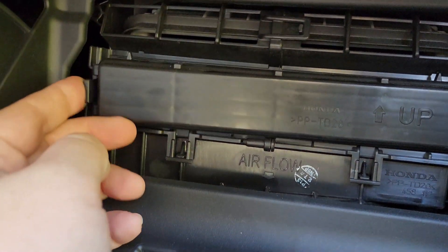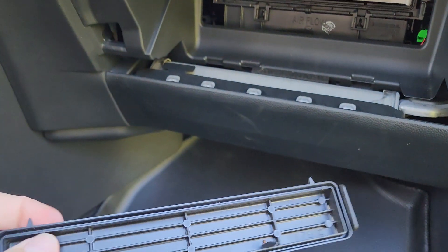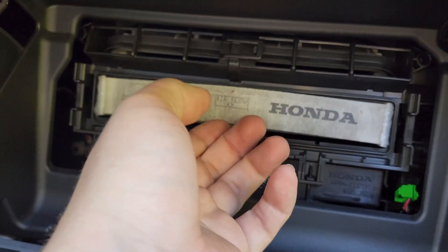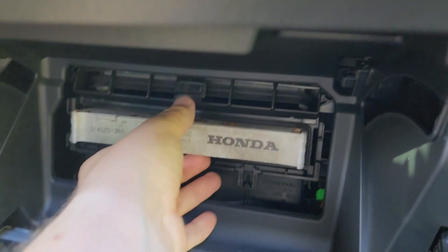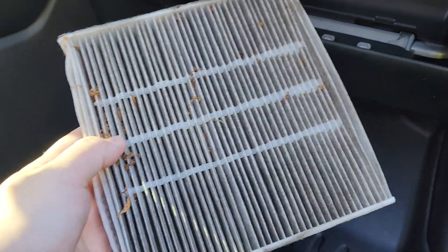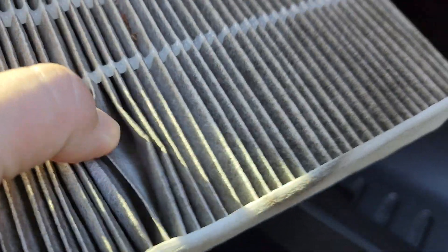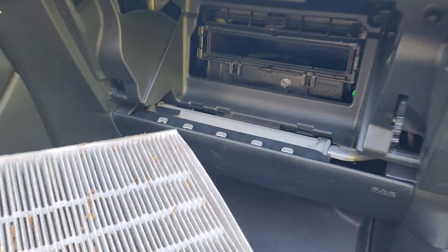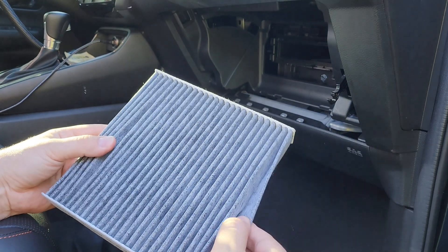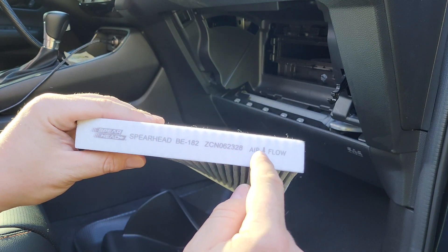Squeeze this little clip right here and right here — the cover will come out. This is the original Honda filter, and we're about to see how dirty it is after nine months. It's actually not too bad at all, but I'm going to change it anyway. The new air filter is noticeably thicker.